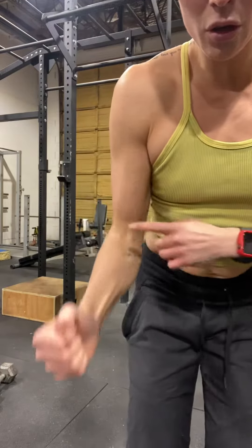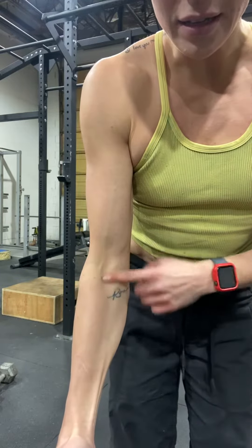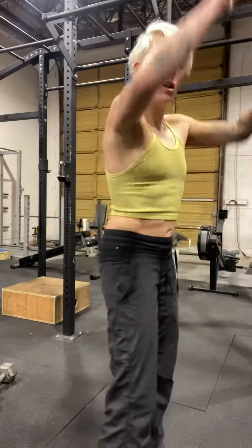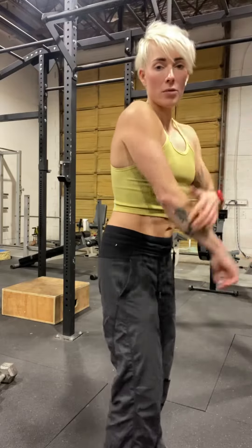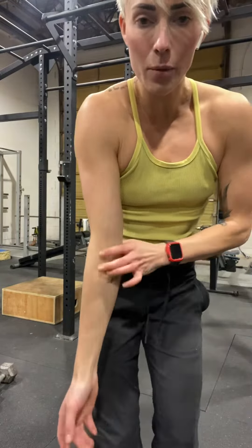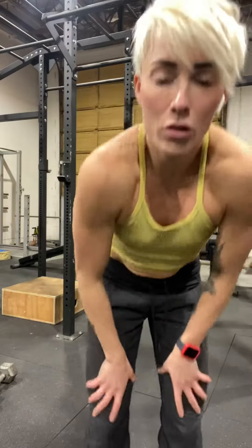We're just doing the hammer curl to build down here in these muscles, these tendons and ligaments. This is to counterbalance all the pulling we're doing. When we pull a lot, we can get tight tendonitis, an achy feeling in our elbow. Doing banded hammer curls really helps balance that out, so do not skip those.